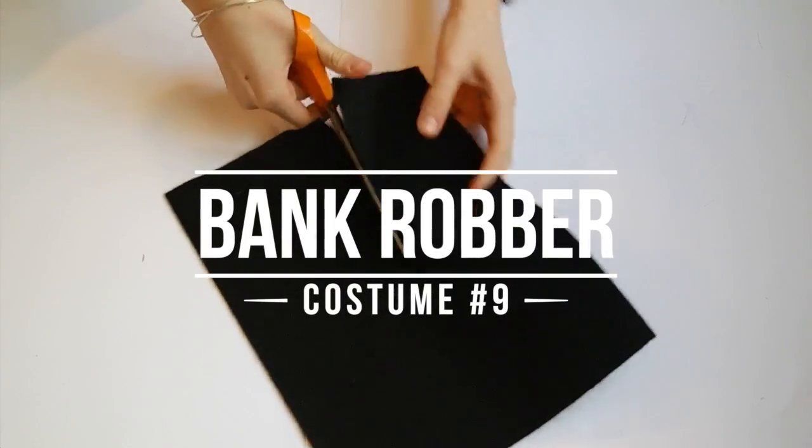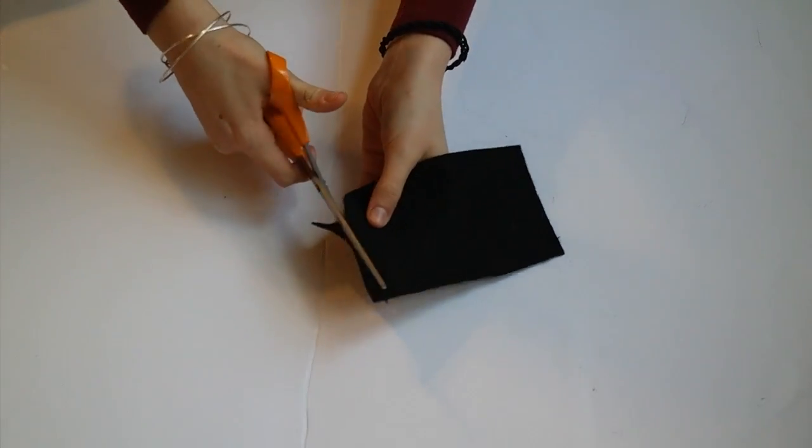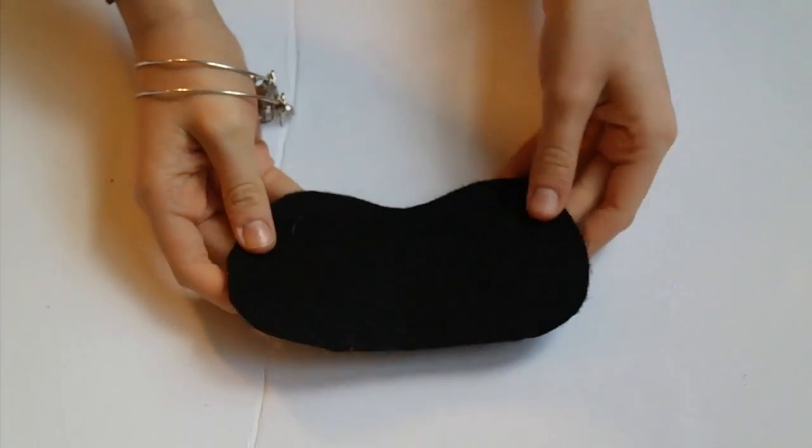The ninth costume is a bank robber. I started off by taking some black felt and cut out a little piece, then cut that into a mask shape. This is super easy — you just want to do sort of round ends and then cut out the eyes.